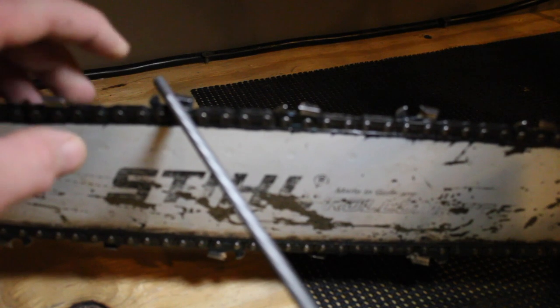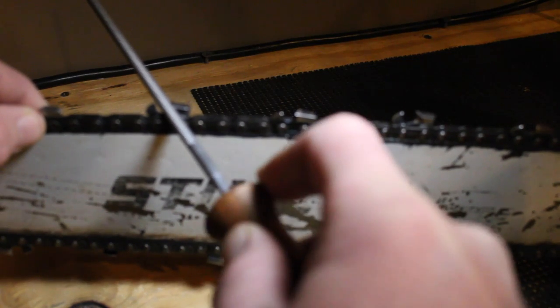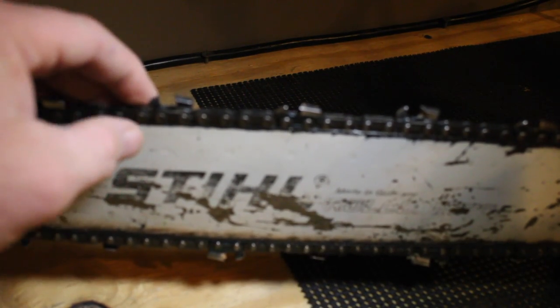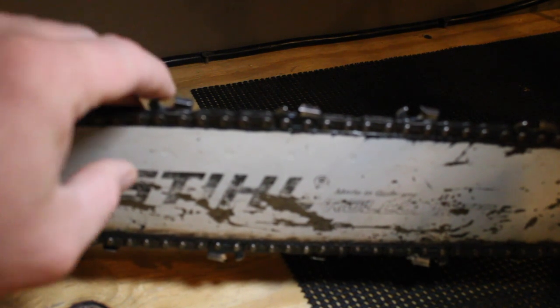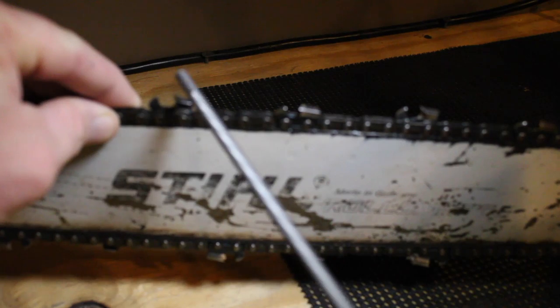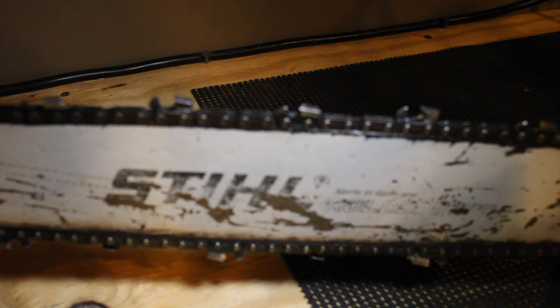Thirty degrees — put your file in there, make sure you're up against your tooth at the right angle, then push forward and lift on the return. Do it again. That's really all there is to it. You don't need to do this a ton; if your tooth is in good shape you want to make sure that the angle is sharp — sometimes those get rounded off. Keep that sharp; it's the first point that's going to touch the wood. Push it through a few times till it looks good. A lot of people like to count strokes and make sure they get the same on each one — that makes good sense.